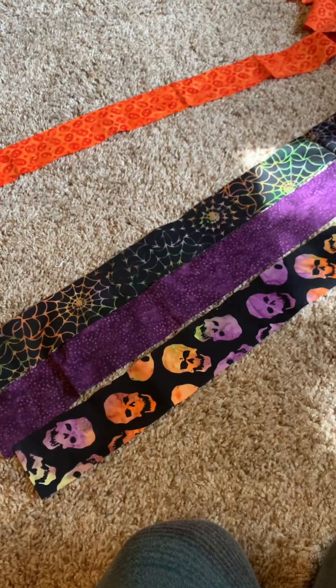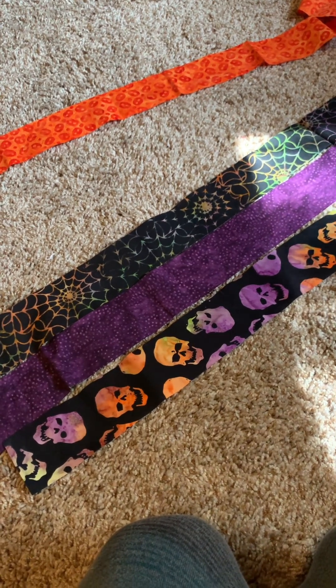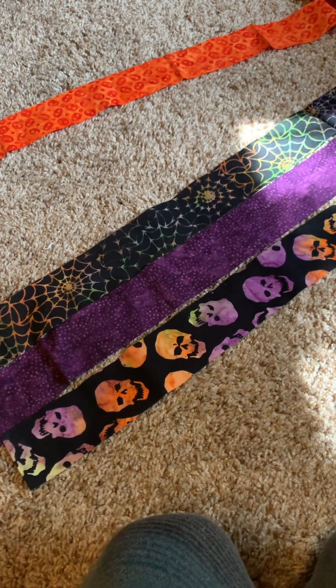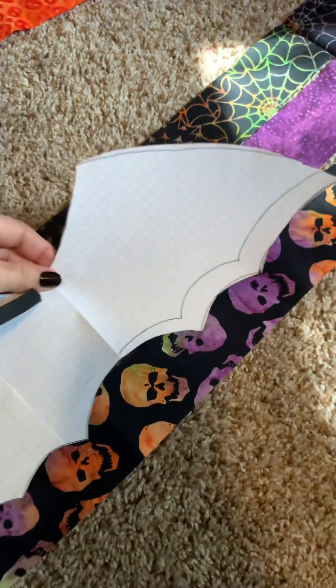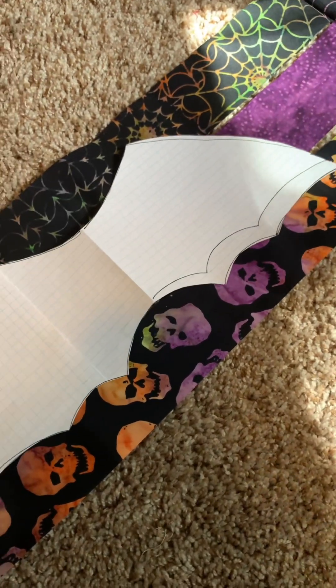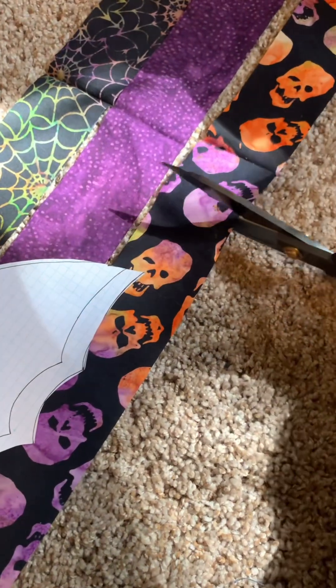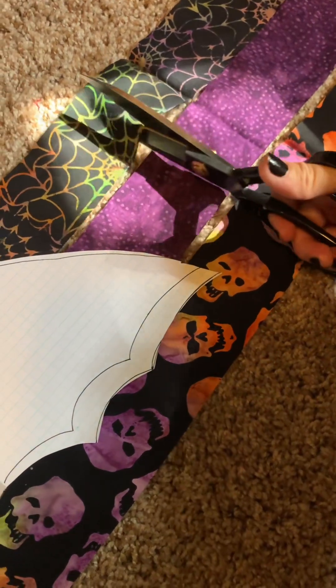That was Walter. I had leftover jelly roll strips — 2.5 inch strips — so that's what I went with. You just pick out which ones you want and figure out how large you need them — a little larger than your wings obviously — and then you can just cut the excess off.